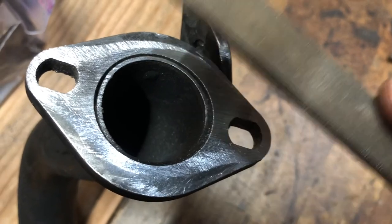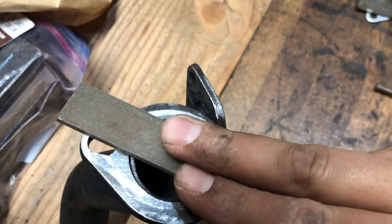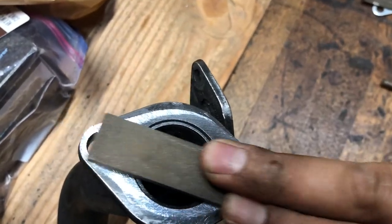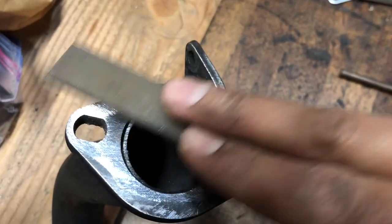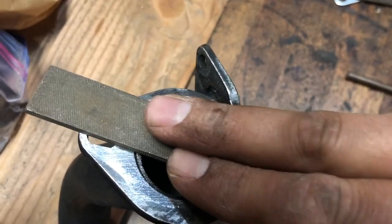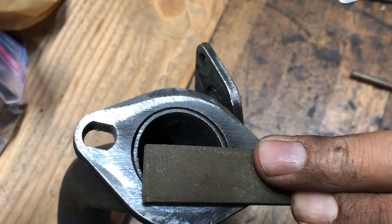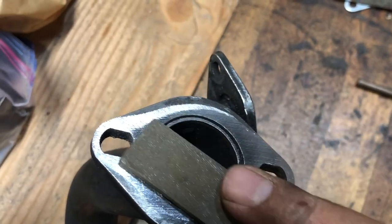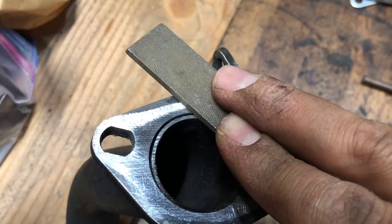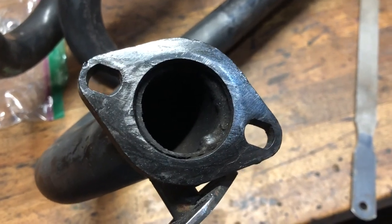I'm just taking the file and gently applying even pressure, running it over like this - just gently. It's finding the high spots. I'm basically running a file over the surface until I get a smooth surface.